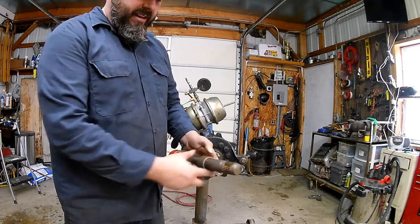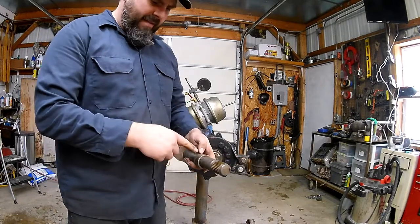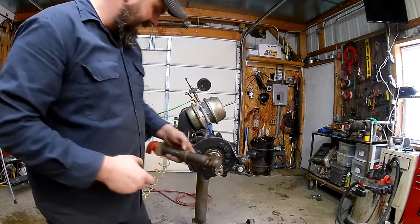There's quite a bit of play in there. We would definitely replace the bushings, and if needed, we would replace the S-cam as well.